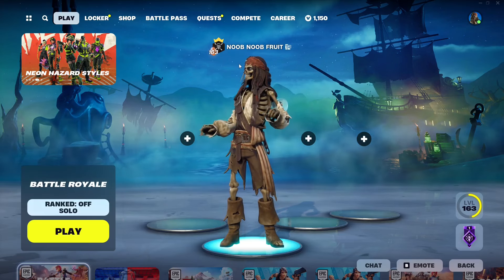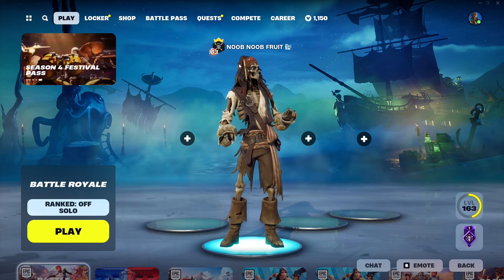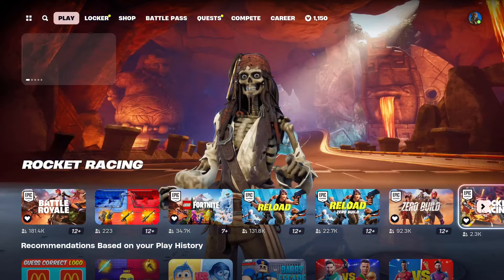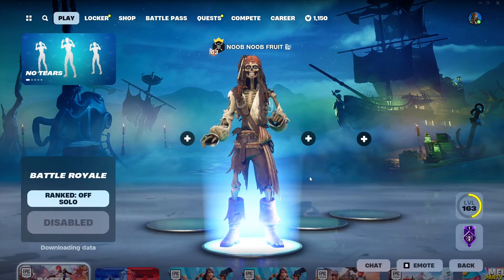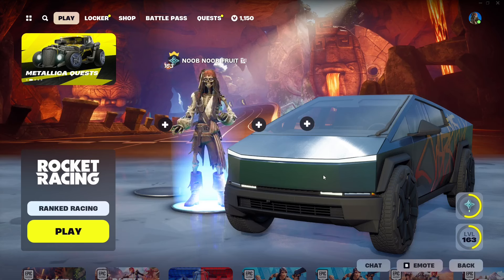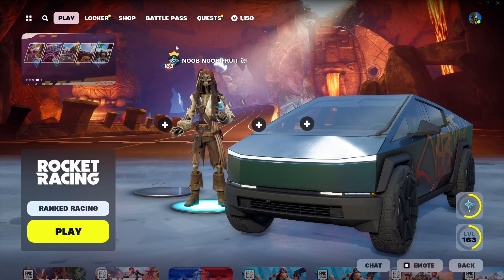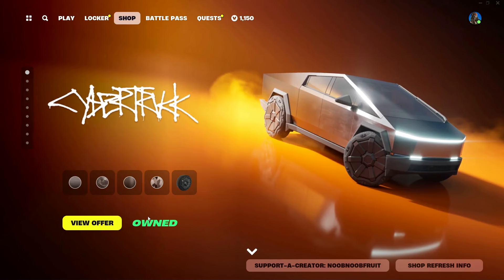Hello everybody and welcome to the channel. In this video we're gonna be checking out the newest Tesla Cybertruck in the item shop. For those of you who missed out on the event which basically ended yesterday - that event gave you the Tesla Cybertruck for free. A lot of people got it by grinding a couple of quests that required you to play creative and play with friends. But if you missed the event - maybe you were busy, traveling, or studying - the shop now has the bundle and you can just go ahead and buy it.